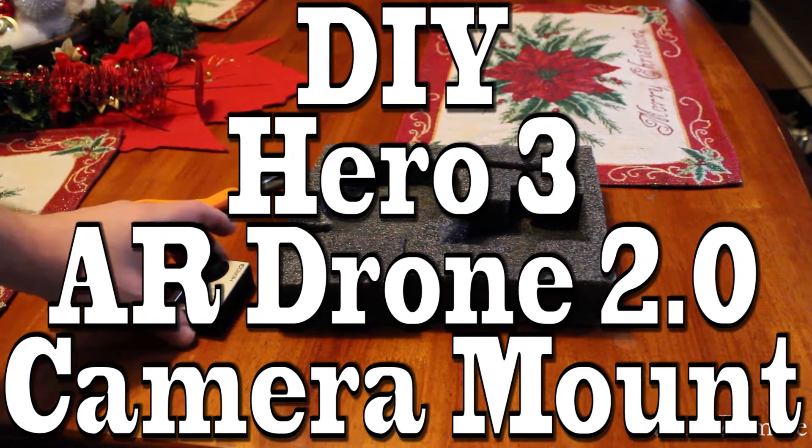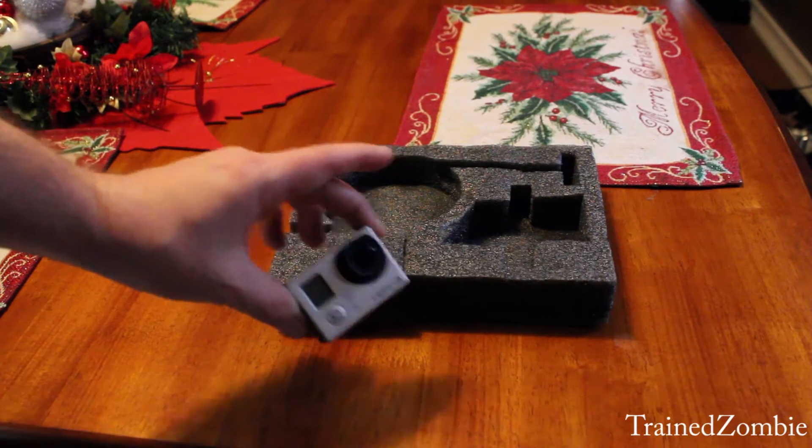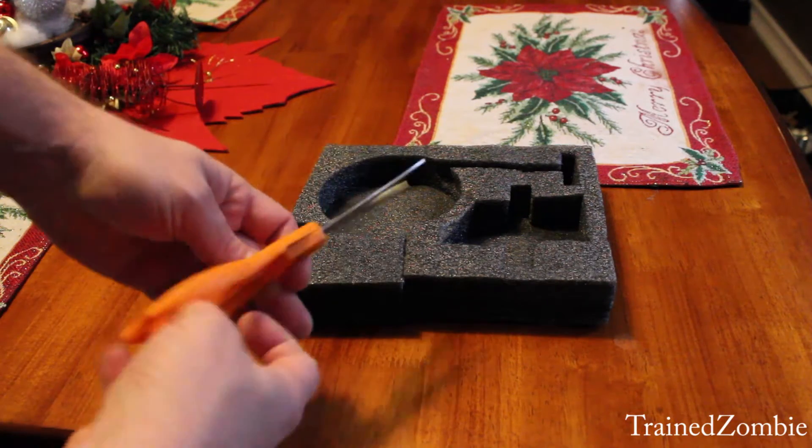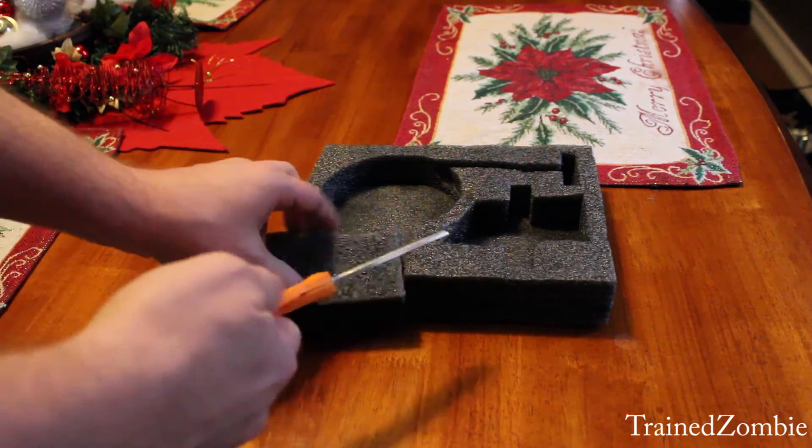So I've got the Hero 3 and the AR Drone 2.0. I want to make a camera mount. I've seen some camera mounts sold — they're a little expensive for my taste — so I want to take some scissors and some foam to make my own.